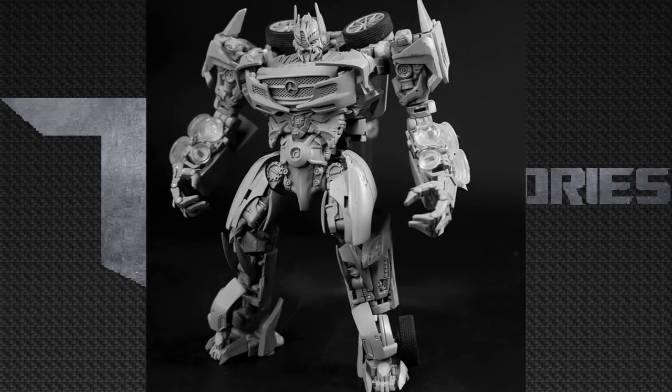I do want to point out that he actually has rubber tires, so that's definitely a plus for me. Looking at this picture, it looks like he also has articulated hands, and he also has spikes coming out of his knees, which no other Soundwave toy has ever pulled off in the past.